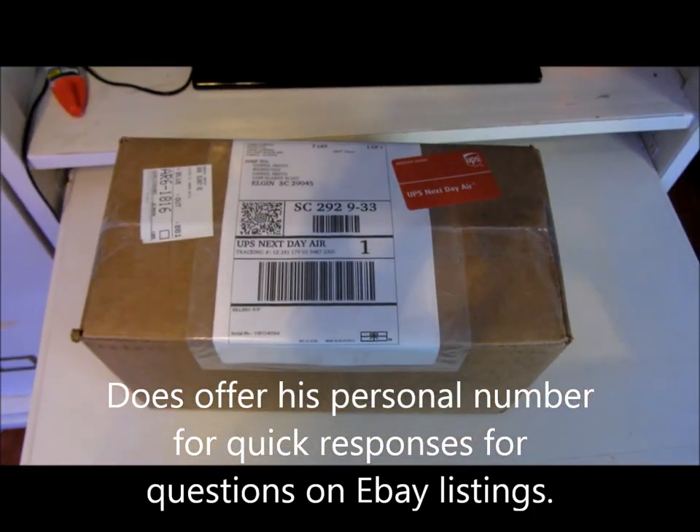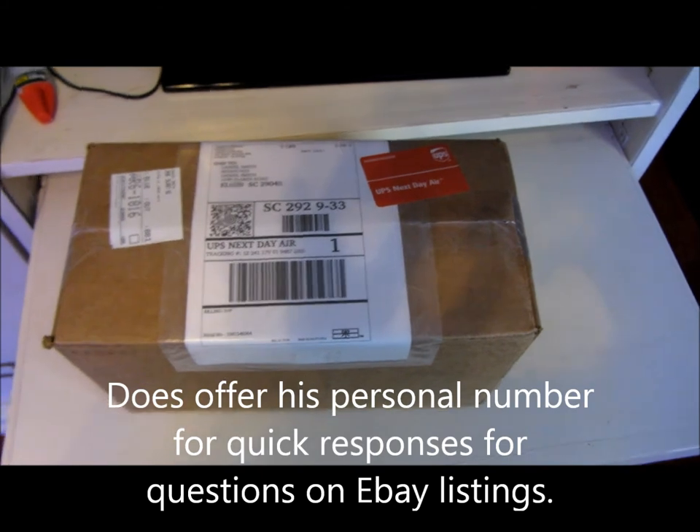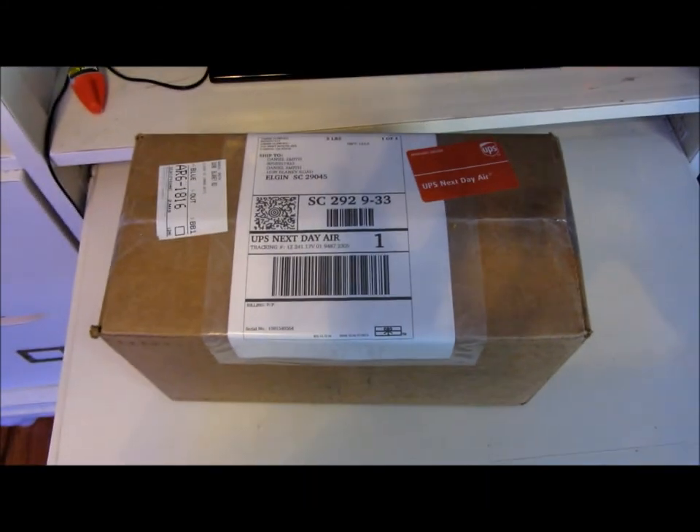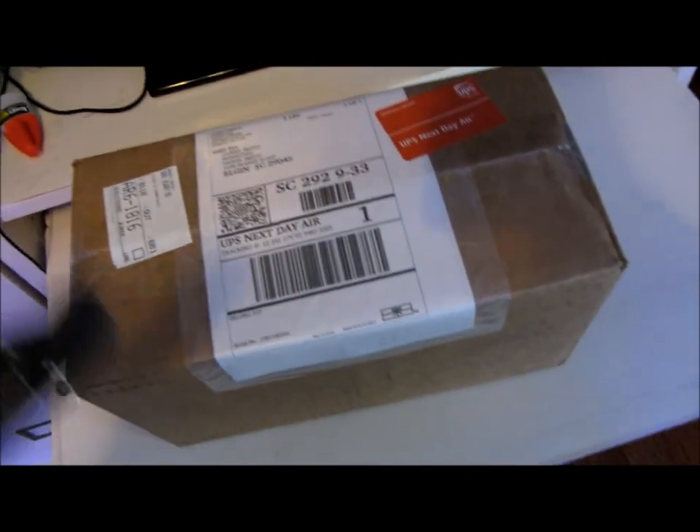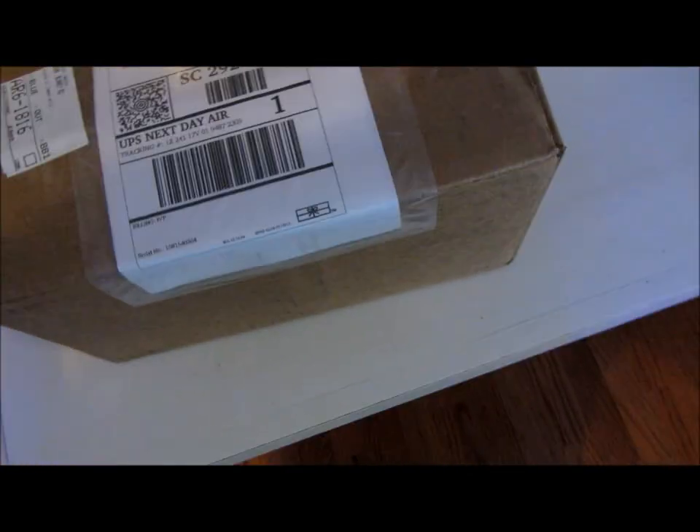I'll shoot y'all a video of what's inside and then shoot y'all another video after I acclimate everything. Actually I'm just going to do the unboxing one-handed. I was going to eat my cereal but he came in right when I started pouring the bowl.